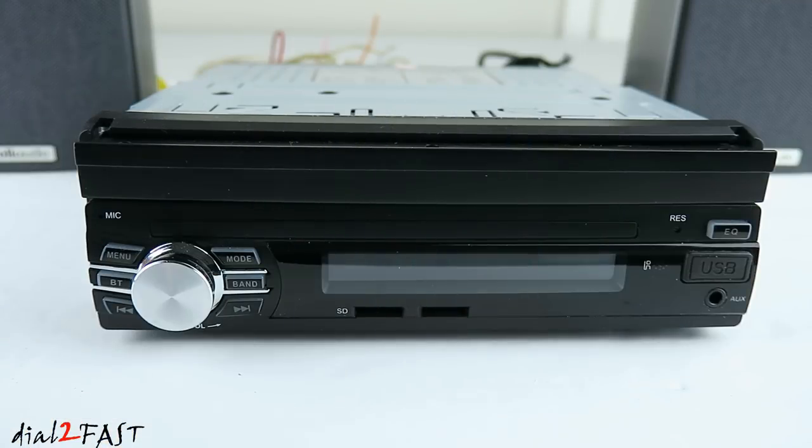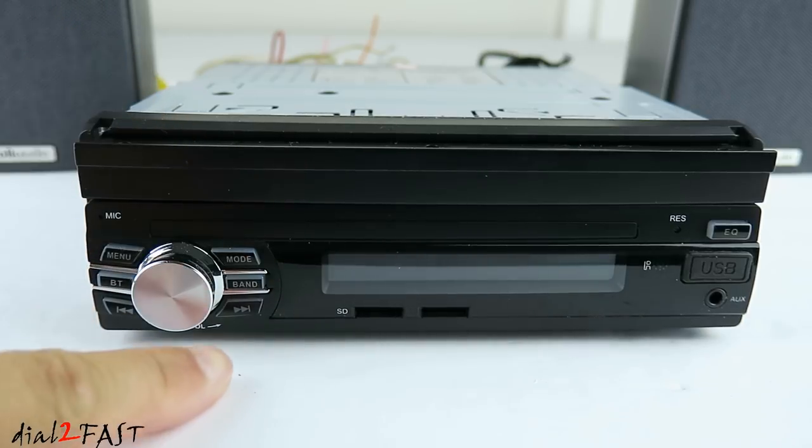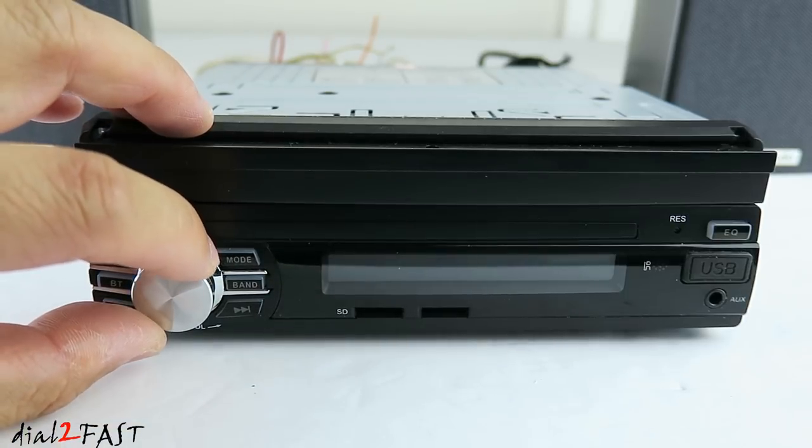Let's have a look at the front of this unit. On the left side is a microphone, menu button, Bluetooth button, previous, mode, band, next, and this is the power switch and the volume adjust.